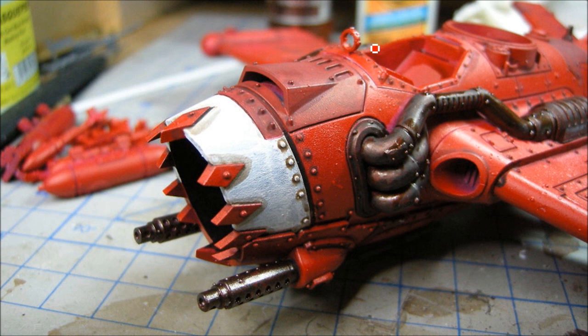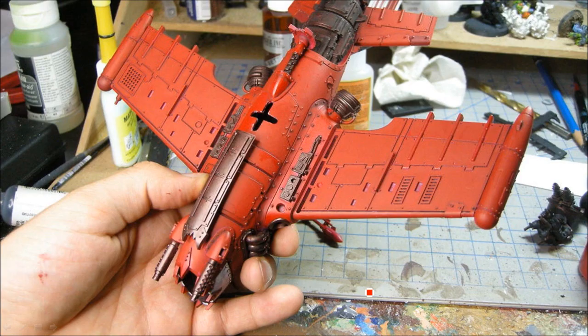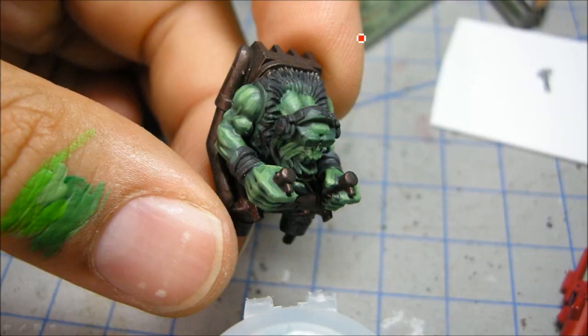For the white I used Ceramite White — any base white will do — and that's just the wash around there which I'll touch up later. Not too many base colors on this model. The metal, after the brown wash, also received Nuln Oil over all of that. You can see that the two layers of washes really knock down the shininess, and to get the specific look I'm going for you really need to do both of those washes.